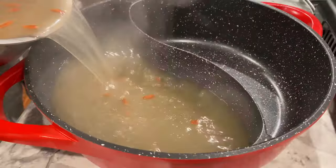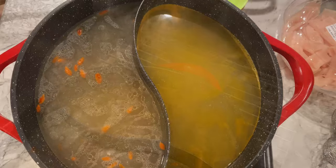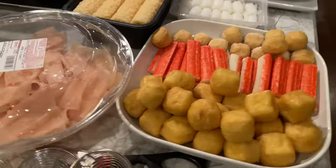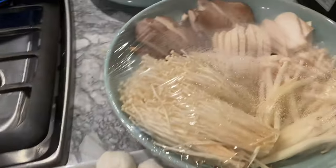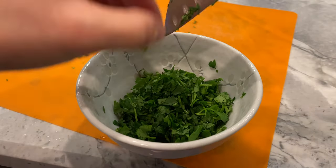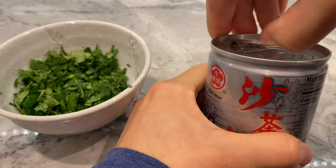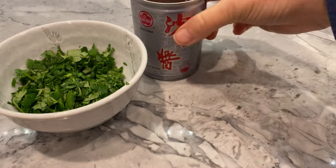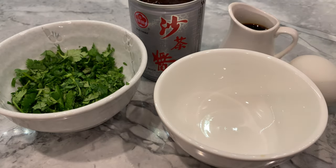The herbal soup base by Little Sheep went on one side, and the seafood soup by Lee Kum Kee went in the other. With that said, everyone was ready to dig in and had their individual sauces ready for dipping. For my own dipping sauce, I simply combined some chopped cilantro, sa cha barbecue sauce, and some light soy sauce. I also like to add a raw egg, but given that I am preggo, I had to avoid it.